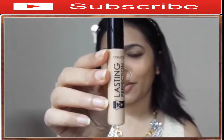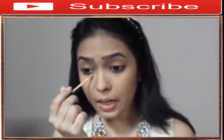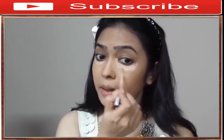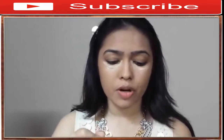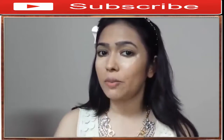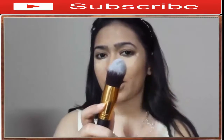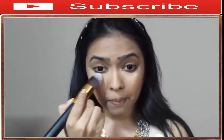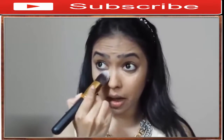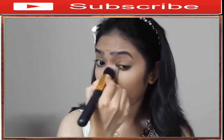Today I'm using my Collection Lasting Perfection concealer in the shade Warm Medium 3. I apply it under my eye using the doe-foot applicator, then blend it in using a tapered kabuki brush, creating a triangular shape to accentuate the cheekbones. Then I buff in the concealer with the tapered kabuki brush, tapping it in and blending it out, dragging it slightly towards the temples. I also go over my eyelids because I have some discoloration there.